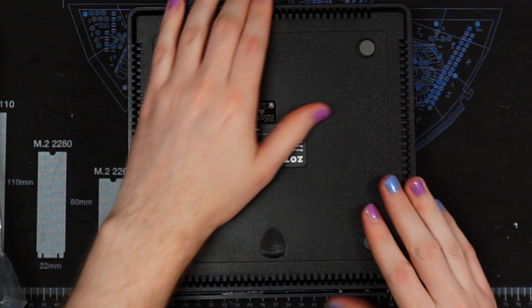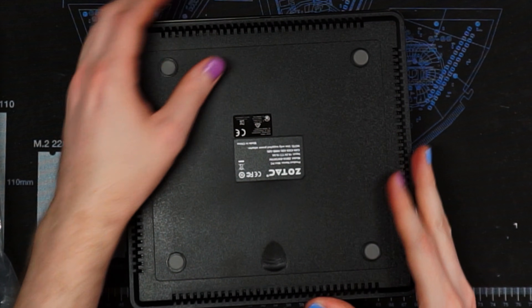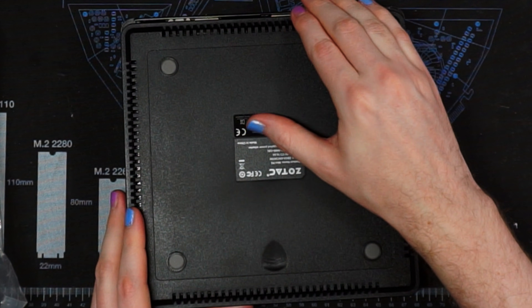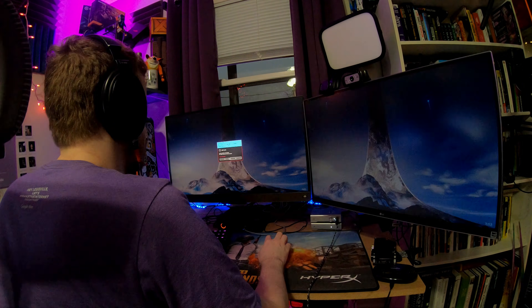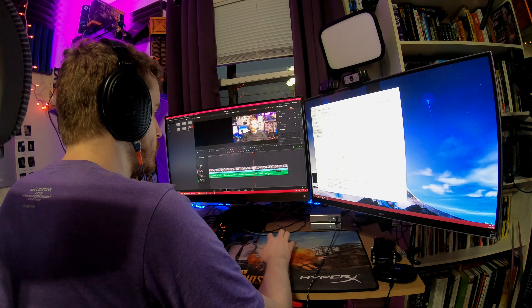It has a lot of USB and video output, which means you can get full triple monitor — maybe even quad monitor — out of this, but mainly triple monitor. Lots of USB hookup. I did find myself, though, when hooking up my entire setup of dual monitors, a keyboard, a mouse, a webcam, and a Stream Deck, I had all of the USB ports pretty much occupied on this thing. So it is kind of the minimum I would support, but it does mean it supported everything I need to just throw together a quick video editing station.